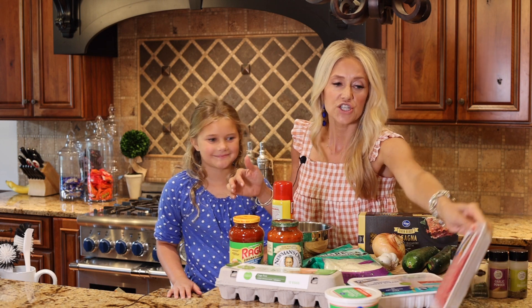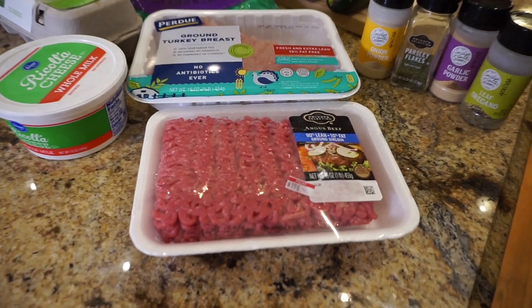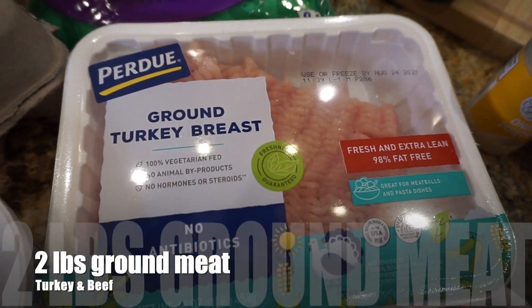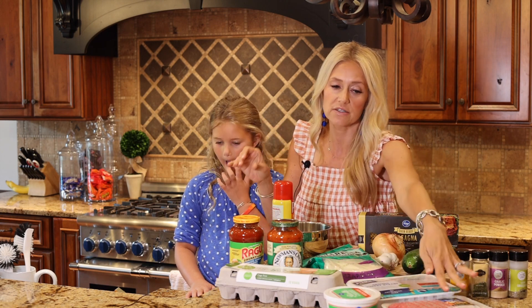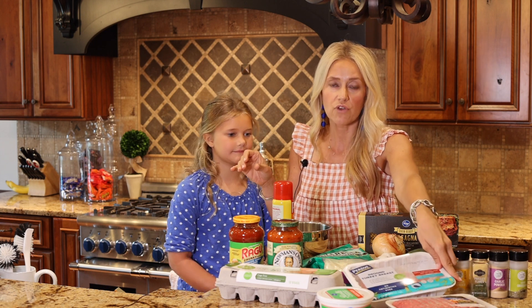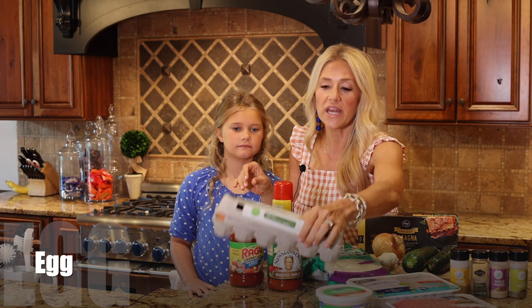We're going to go over the ingredients. I like to use ground beef — the 90/10 — and I also like to do ground turkey. If you don't like ground beef you could do two pounds of ground turkey or two pounds of ground beef, but what I like to do is one pound of ground beef and one pound of ground turkey. You're going to need ricotta cheese and one egg.